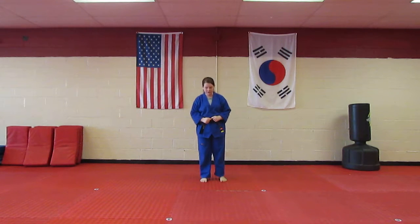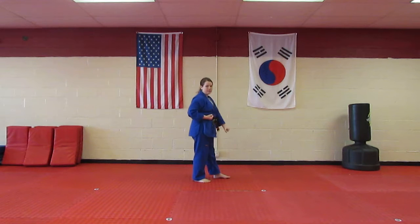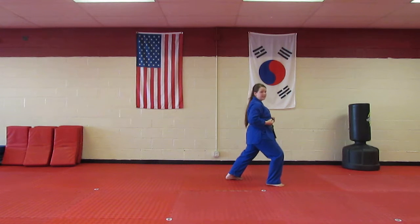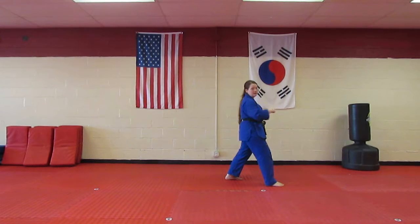The first step is you're going to turn towards the left in a walking stance. Then the next step, front kick — put it down in a front stance — then you're going to punch with your right hand, then punch with your left hand. So it's going to be a double punch.